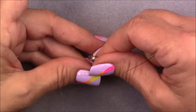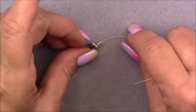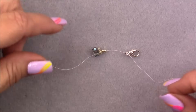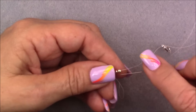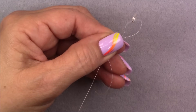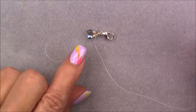Pick up an 11/0 seed bead and an 8/0, drop them down to the little piece you just created. Then pick up your clasp, go through the loop on the clasp, and bring it down toward your beads. Pick up your beads and go into the 8/0 seed bead — just the 8/0, not the 11/0 beneath it. Hold on to that 8/0 between your thumb and finger and pull your thread until your clasp comes up to your 8/0. This is what you should have.